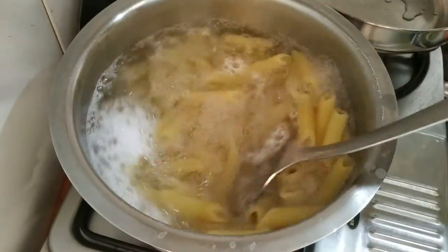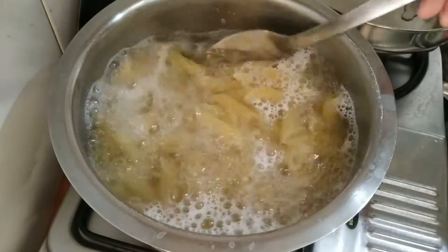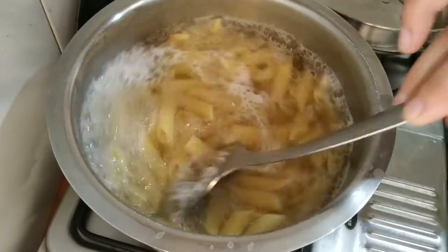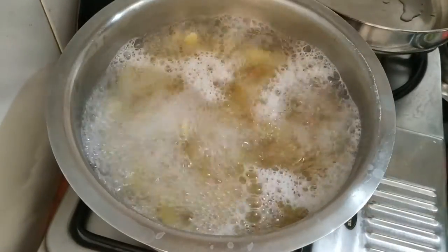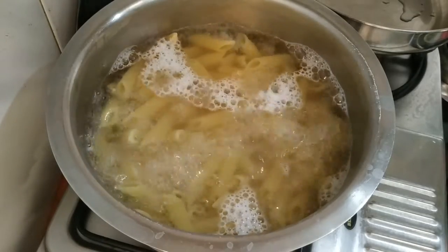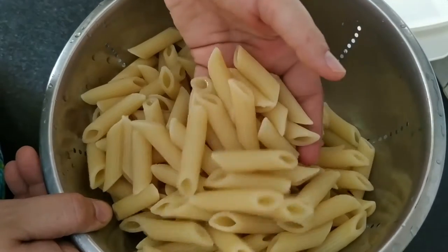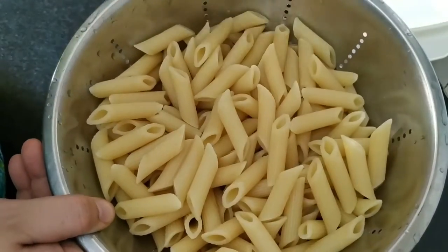It has been about 10 to 12 minutes and the pasta is 80% cooked. I will not boil it any further. I will strain it and wash it with cold water so that there is no carry-over cooking. If you want to keep the pasta for a while, sprinkle a little oil so that it does not stick together.